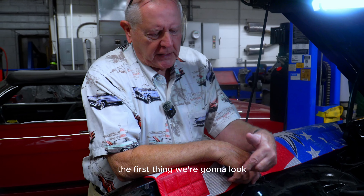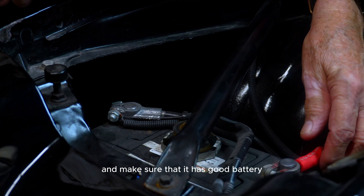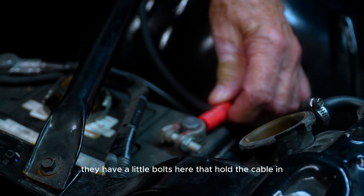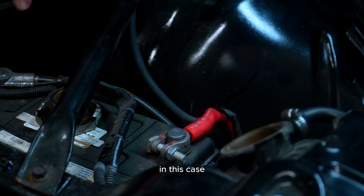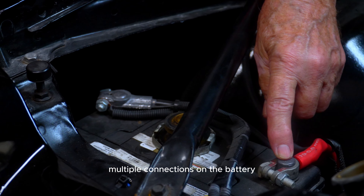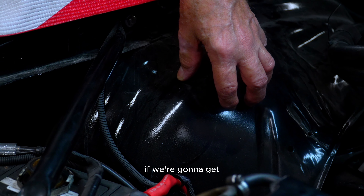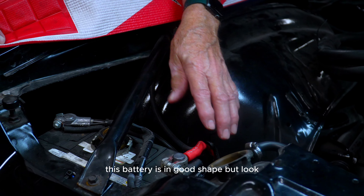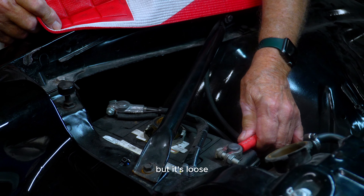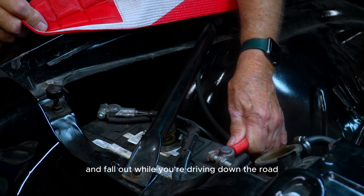First, we're going to look at some electrical stuff. Here's the battery and we're going to make sure it has good battery cable connections. A lot of these connections are cheap — they have little bolts that hold the cable in or the cables are frayed. In this case, the cables are in good shape. We also don't like multiple connections on the battery. We prefer an auxiliary post to hook up to if we need power directly off the battery. This battery is in good shape, but it doesn't have a hold-down — it's there, but it's loose — so we want to be sure it's not going to roll around while driving.